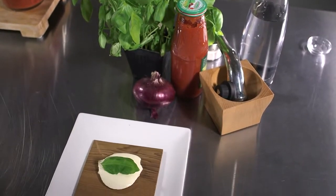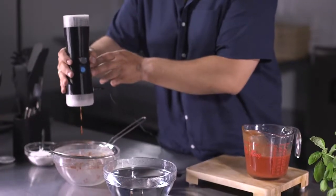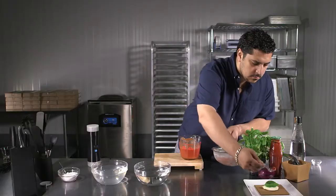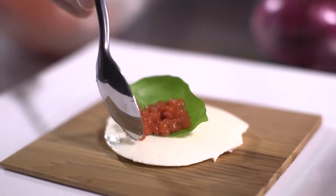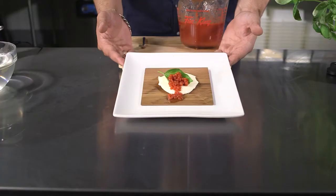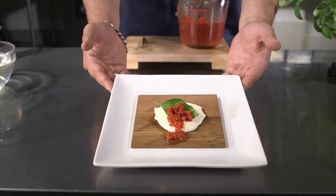This is a perfect example of fresh versus store-bought. For simplicity, we used tomato coulis to make our pearls, but you could have used fresh tomatoes as well. In 5 minutes, we transformed the classic Italian appetizer into a piece of art.